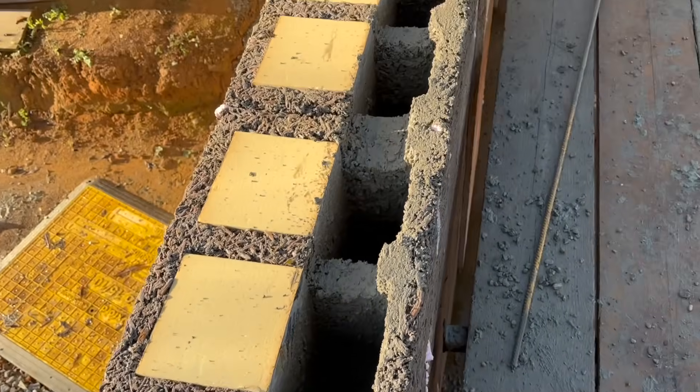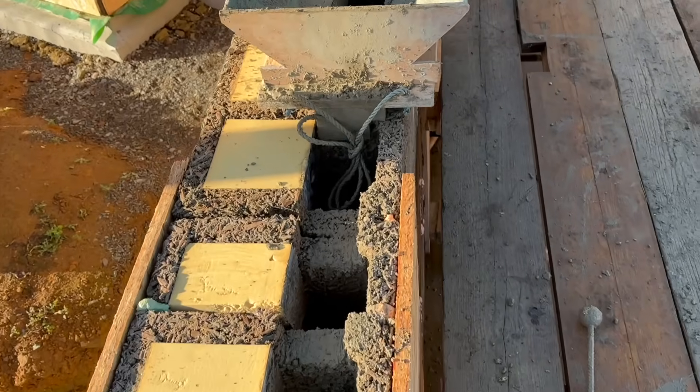This is a part-filled section, and as you can see our hopper really helped to minimise the mess.